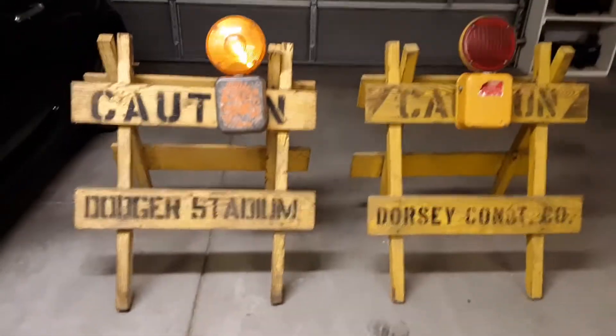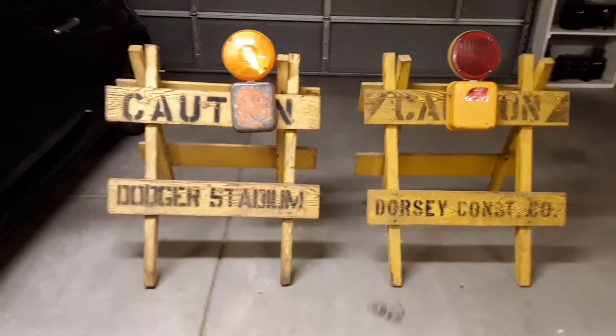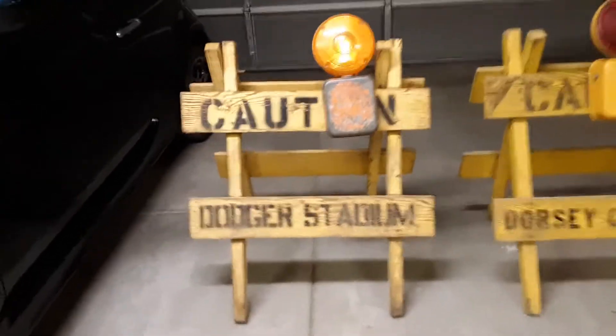Doing a little video here for the barricade page on Facebook, and I just want to show the Dodger Stadium barricade and the Toledo flasher.